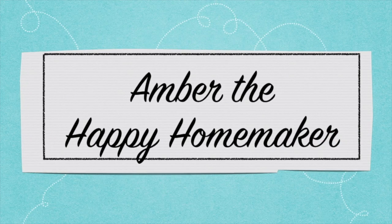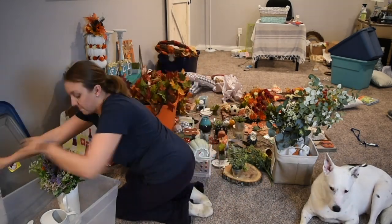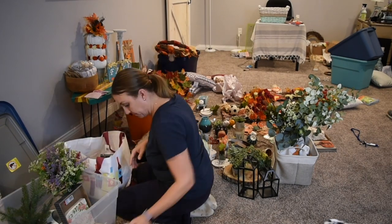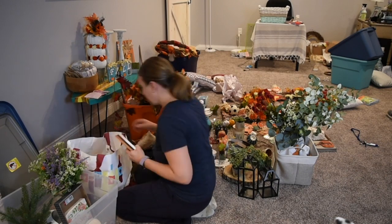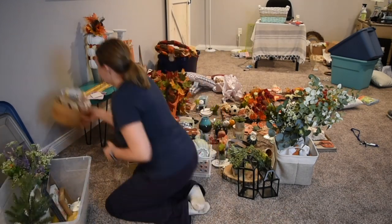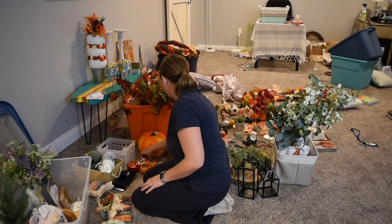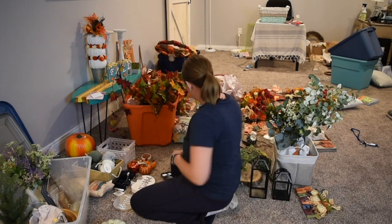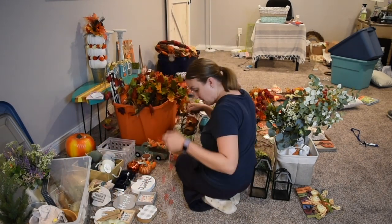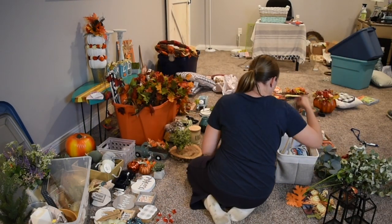Hello everyone, welcome back to my channel, Amber the Happy Homemaker. Today I am doing another fall clean and decorate with me video. I am tackling our new basement area that was finished in April, so I'm so excited to decorate this new space. The first thing I'm doing is laying out all my fall decor and items from my decor stash, just to see what I have and categorize it into the spots I'm going to be putting it in my home.